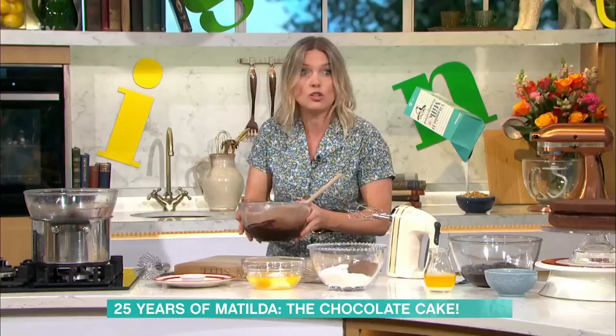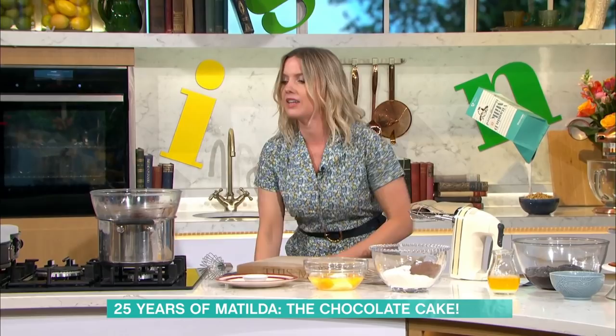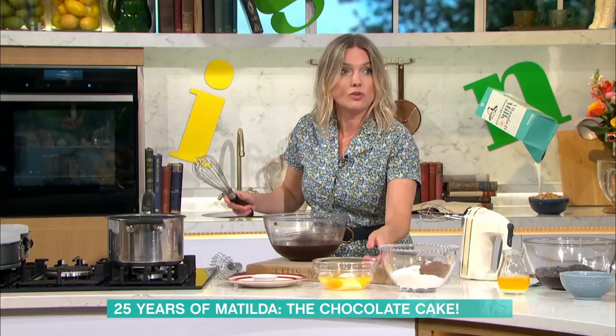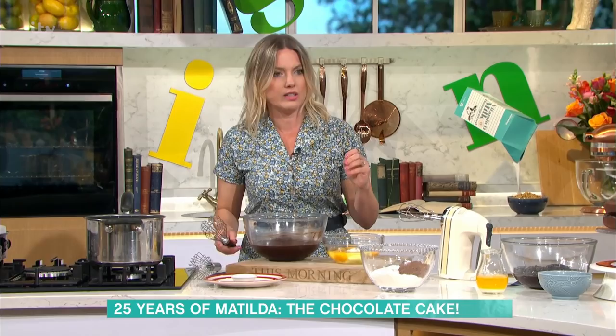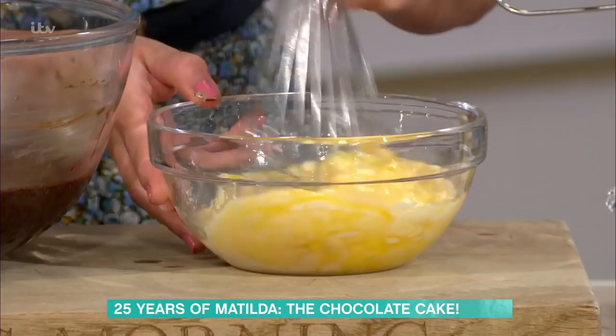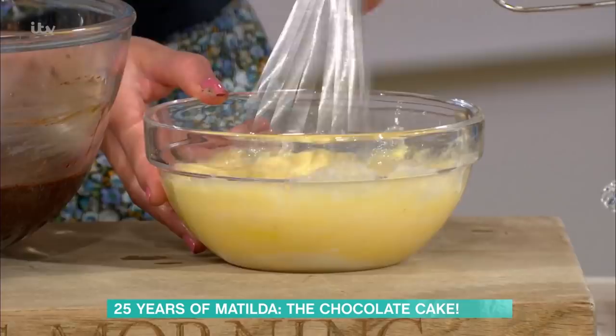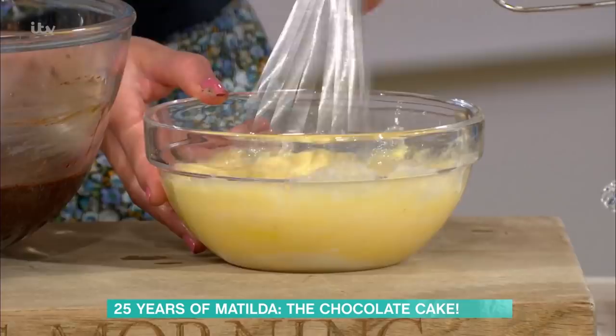Leave that to cool and get on with your sponge, which is a very easy sponge mixture, full of so much chocolate and brown sugar. I've just melted my brown sugar, butter and chocolate. I've got a 72% dark chocolate in there. And then I've got my eggs and soured cream, which is going to give it a bit of tang, and some vanilla. Eggs and sour cream might sound like they'd curdle, but they don't. I use sour cream a lot in my chocolate cakes.